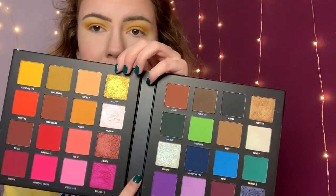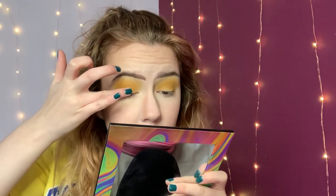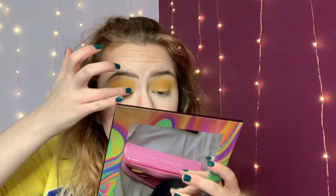Now just on my finger I'm going to be using the shade Meld, which is this yellow gold color, and I'm just going to pop that all over the lid. Oh my god, look at that — that is beautiful!